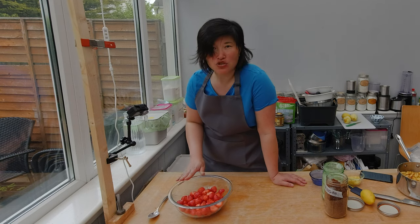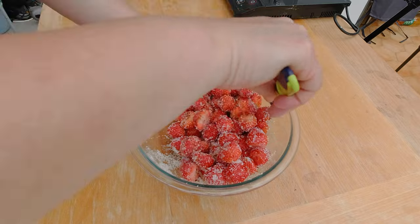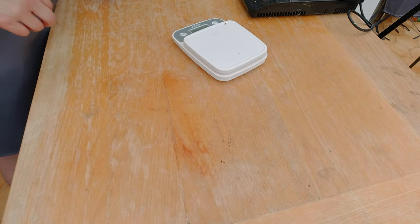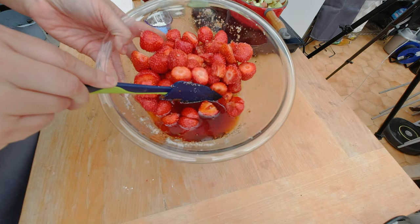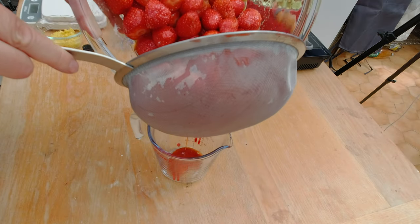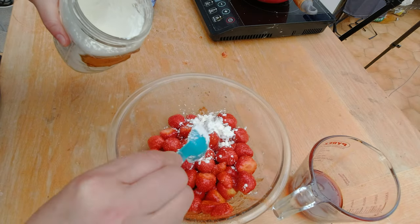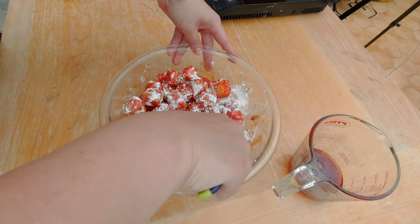What happens is that the strawberries start to weep, meaning the strawberries are starting to release their water content. I'm going to quickly stir the sugar and the strawberries so they're well combined and let them sit for 30 minutes. Here are my wet strawberries — you can see the sugar has drawn out the liquid. I'm going to strain my strawberries now and add two tablespoons of cornstarch, then quickly toss the strawberries in the cornstarch.